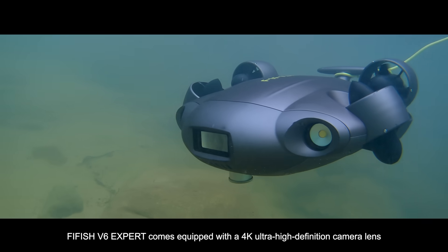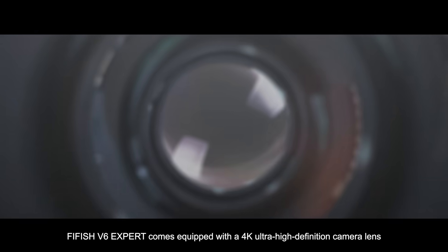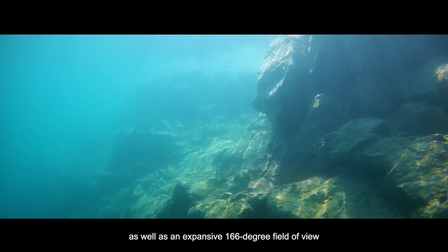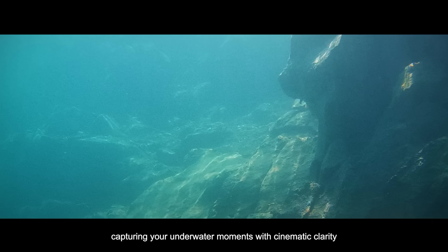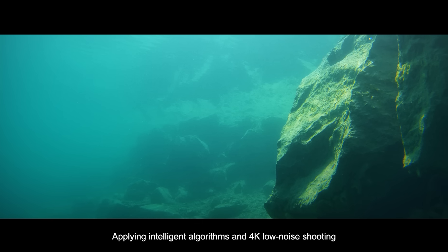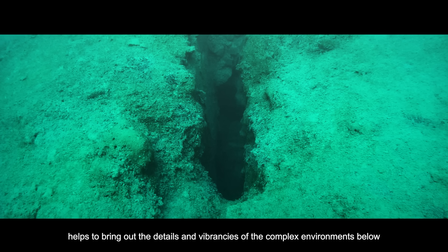FiveFish V6 EXPERT comes equipped with a 4K ultra-high definition camera lens, as well as an expansive 166-degree field of view, capturing your underwater moments with cinematic clarity. Applying intelligent algorithms and 4K low-noise shooting helps to bring out the details and vibrancies of the complex environments below.